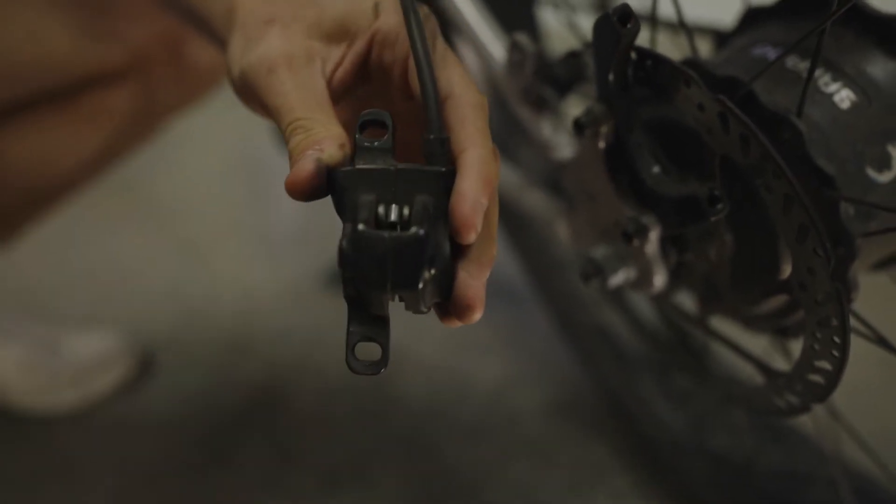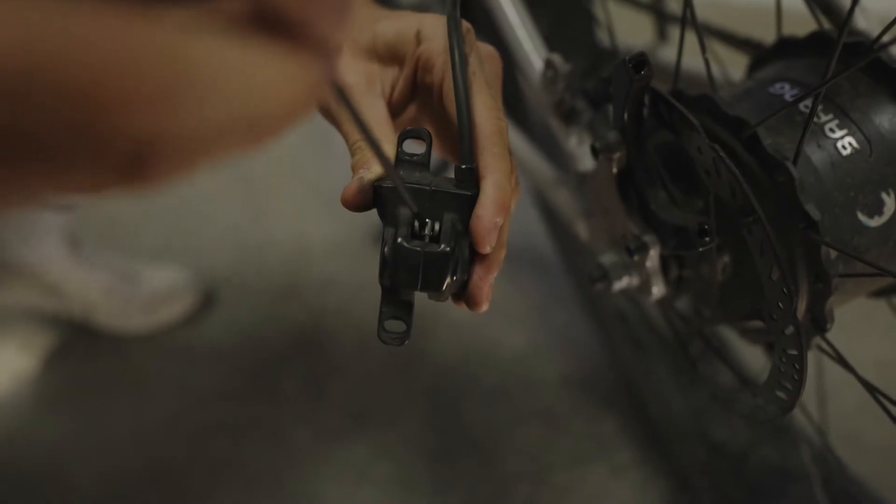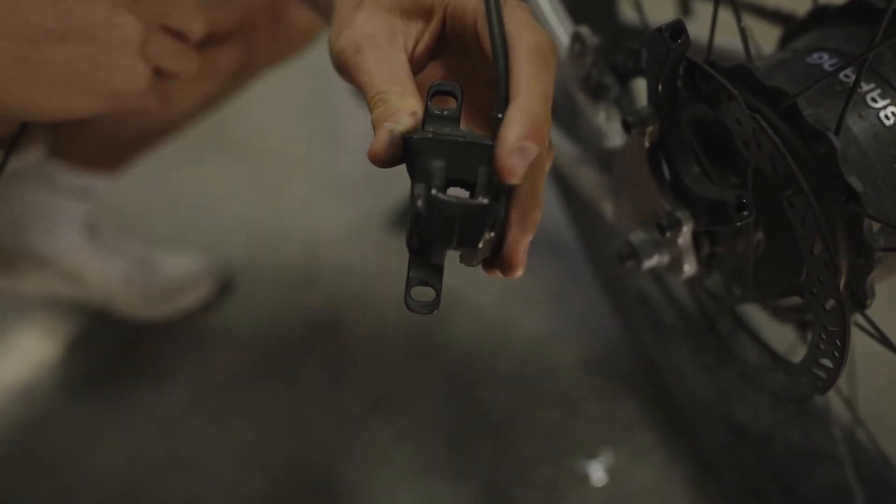After that we're just going to take out the brake pads by putting some pressure on the top. They slide right out.